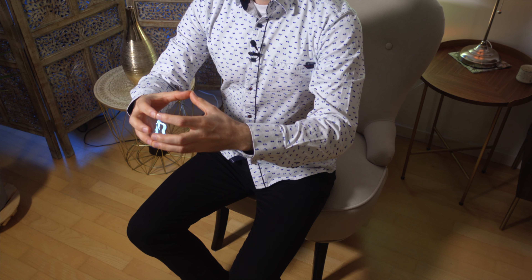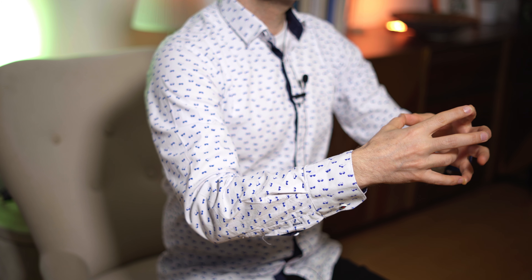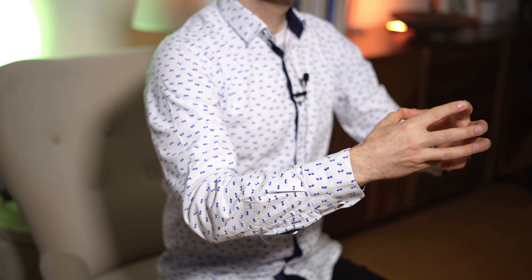We practice each pair of fingers 50 seconds forward and 50 seconds backward. So the index is done. We are doing the middle finger, forward and backward 50 seconds. And so on — ring finger and the small finger.